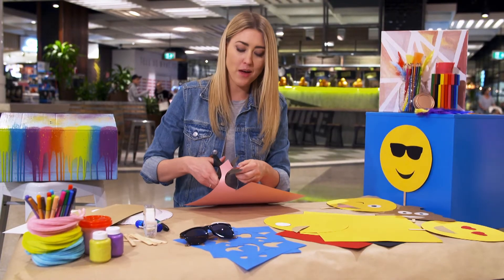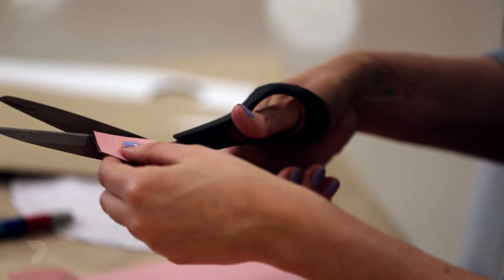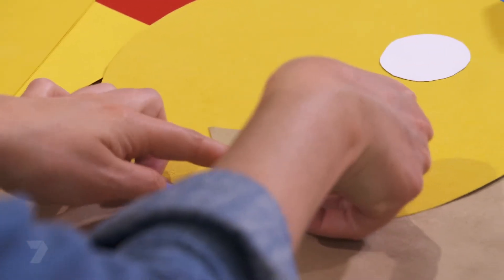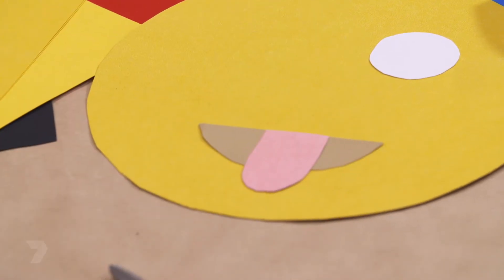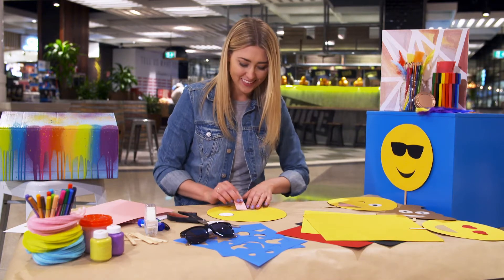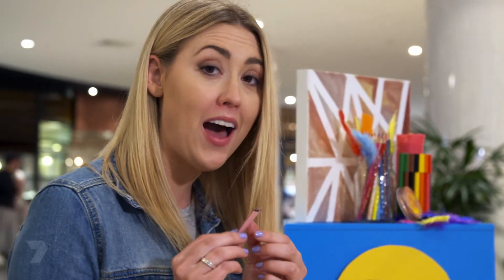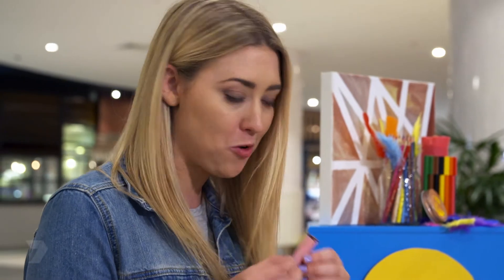When you're drawing your emoji facial features, you don't actually use that much cardboard, so you can make as many as you want. Now everything's cut out — it's time to assemble the face and glue everything down. This is where you can hide all your messy permanent marker tracings: just flip it over and glue the permanent marker sides down on the paper.